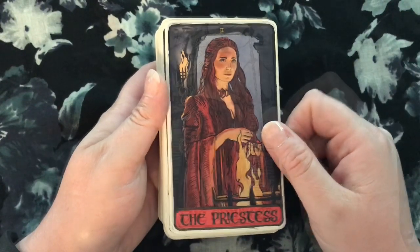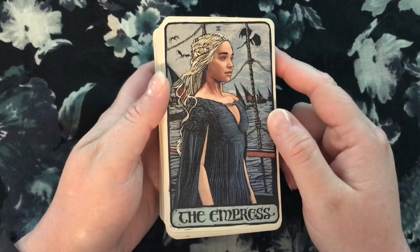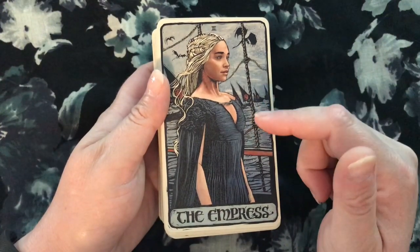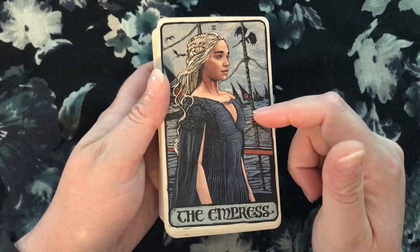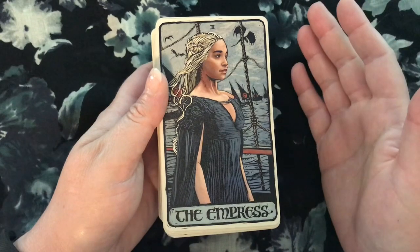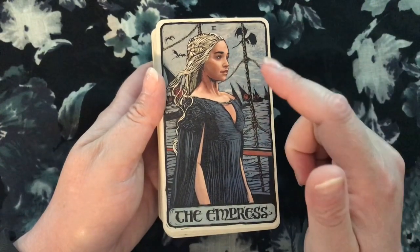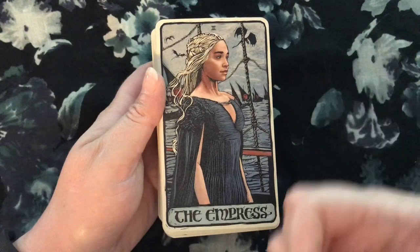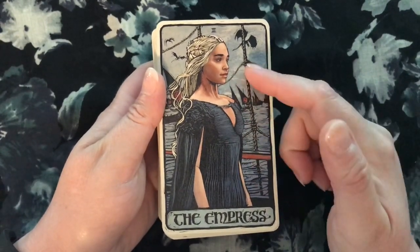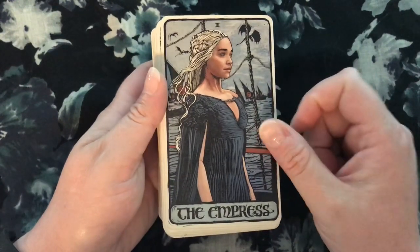Daenerys is the Empress. This is an interesting image of her as the Empress. The other image I might have used would be when she emerges from the flame with dragons on her — she's reborn after being burned and the dragons are born. But I really like this because it gives you not just a sense of that life-giving and child-having energy of the Empress, which is part of the energy of the card, but this is really her taking control of her own destiny. The Empress sometimes seems like a passive energy, and this is very much the opposite of that. So I think that's kind of nice — and Jon Snow is the Emperor.